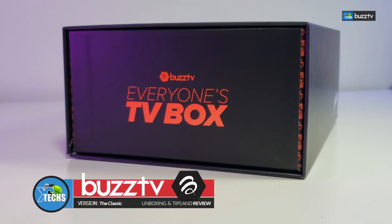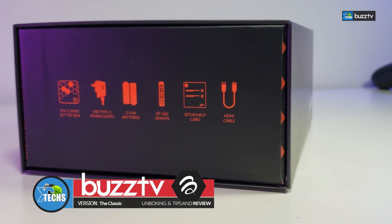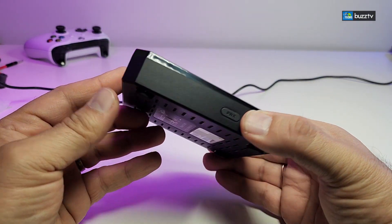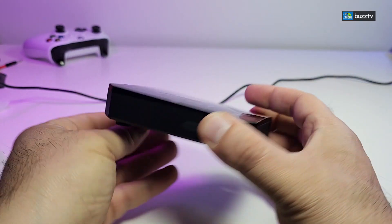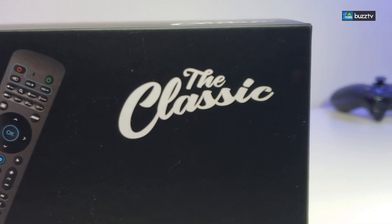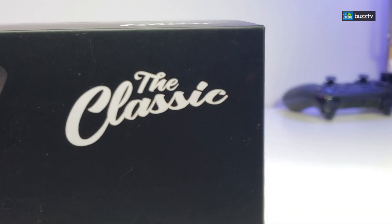This is more like you taking your 4500 series and mashing it with the E5 unit and you have The Classic. Now remember that this is the YouTube-friendly version. If you want to watch the full version of this video, make sure you go to our website.